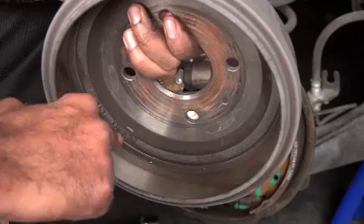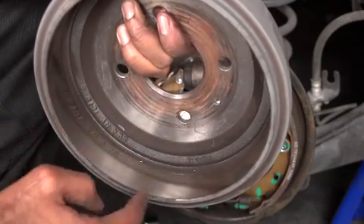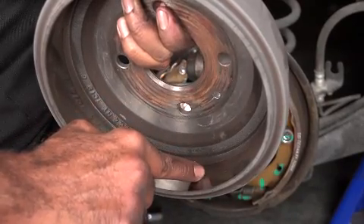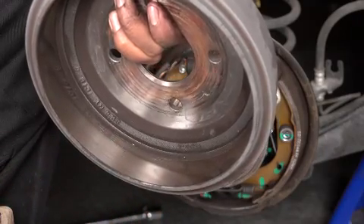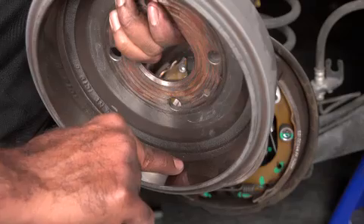Now check the braking surface of the drum for discoloration caused by excessive heat or cracks. If this condition exists, the drum must be replaced. Check to see if an outer lip has formed or if there are grooves present — if either of these conditions exist, the drum must be resurfaced or replaced. Even if the friction surface looks smooth, there could be minor peaks or valleys that could cause new shoes to ride on high spots instead of contacting the full face of the drum, which will result in decreased braking.